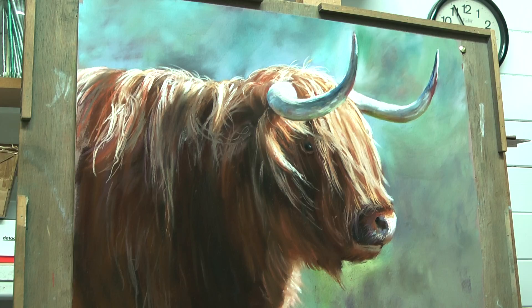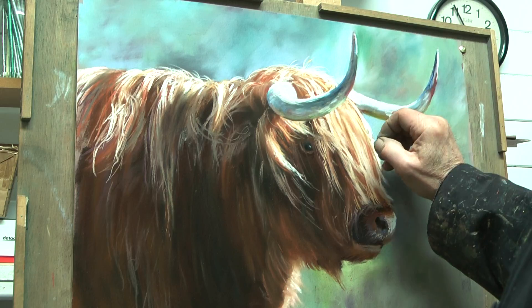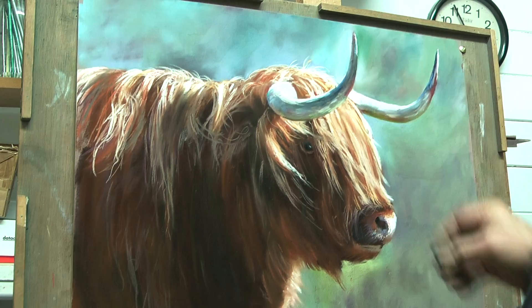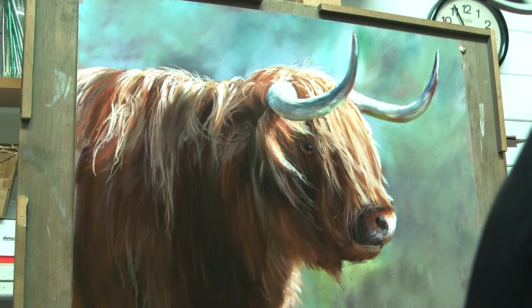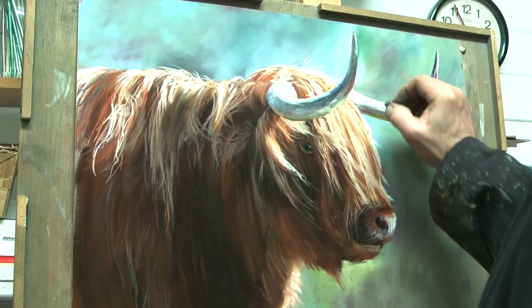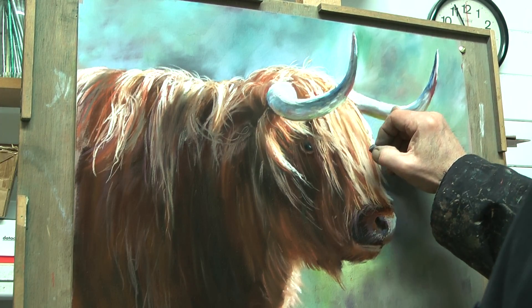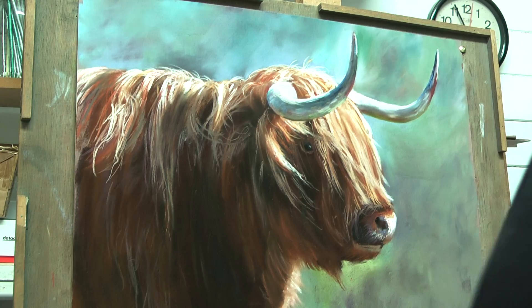That will distinguish an OK painting and a good painting — to see that subtle difference. And these things are difficult to learn when you start out. It's taken me a long time anyway.